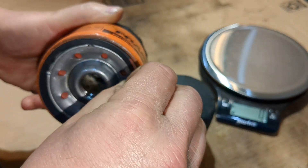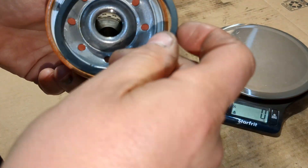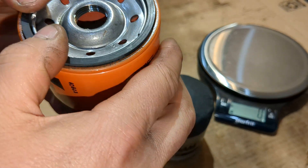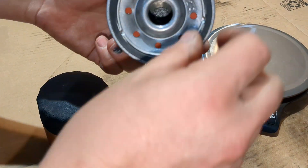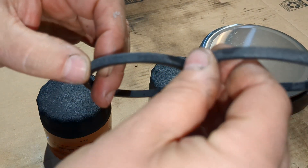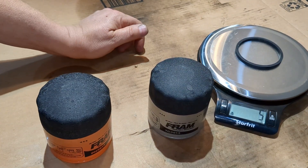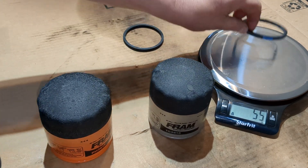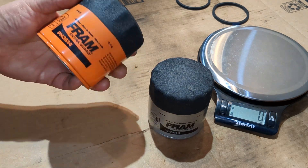Let's look at these seals and put them against each other. I remember these seals used to be a lot thicker — these don't feel very thick anymore, at least for this filter. I would say these seals are pretty well identical. Extra Guard: five grams. Tough Guard: five grams. Yep, pretty well identical.